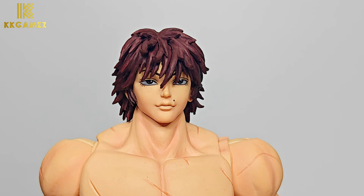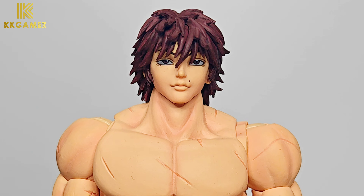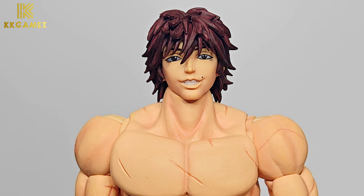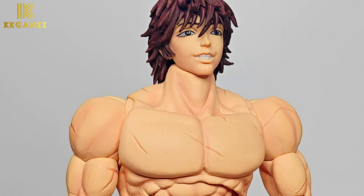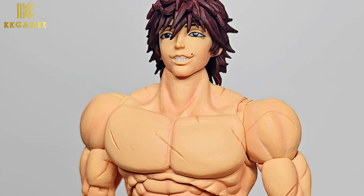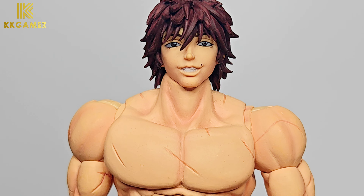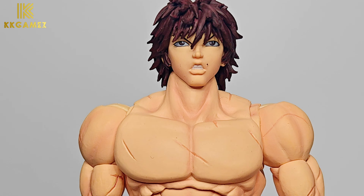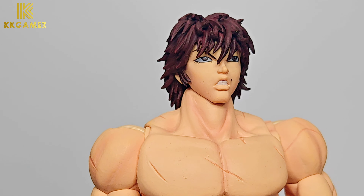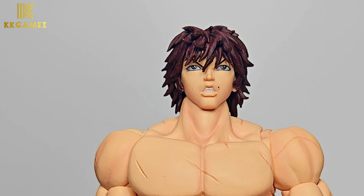Next, detail of the head sculpts for standard Baki. Starting with the handsome face. Next, the smiling head sculpt — Baki is smiling, his eyes are also smiling and charming. Next, the angry head sculpt: his eyes are concentrated and his mouth is open a bit, ready to fight.